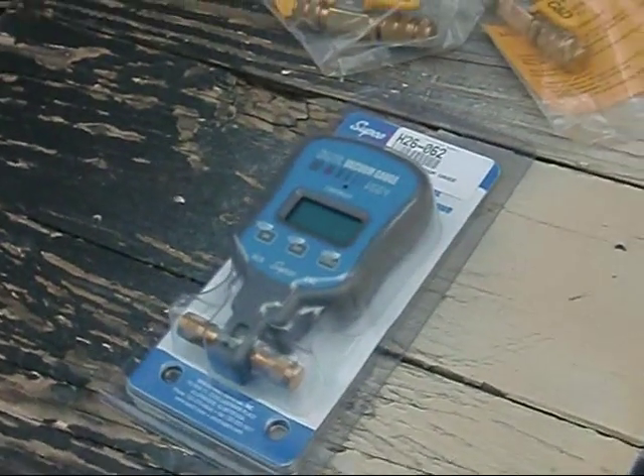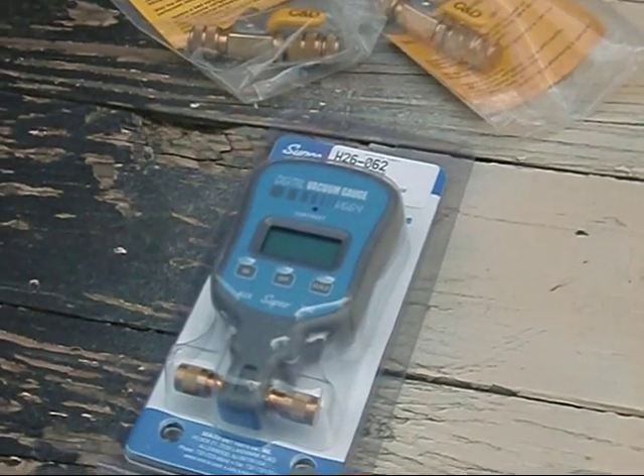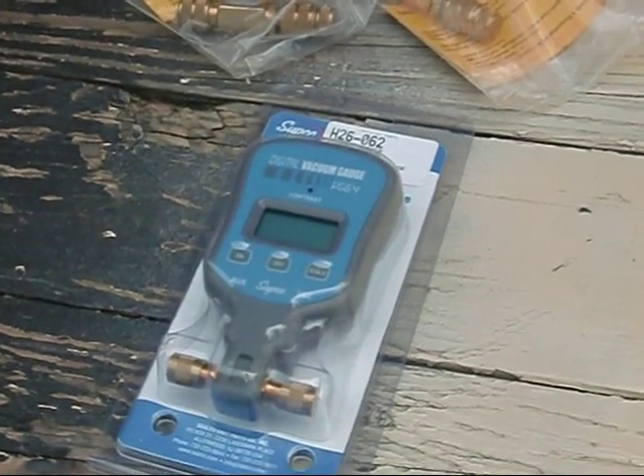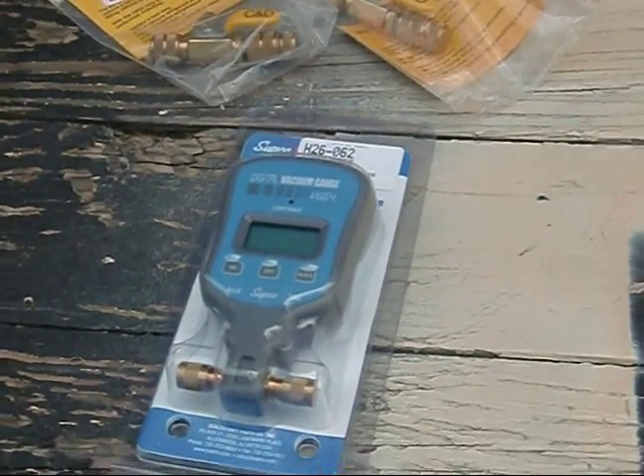I'm not real sure how to use this setup. Dallas was telling me there are several different ways we can hook this up, so maybe I'll try a brief scenario of how I'm going to do it and maybe some of y'all can give me your input — I'd greatly appreciate it, thanks so much.